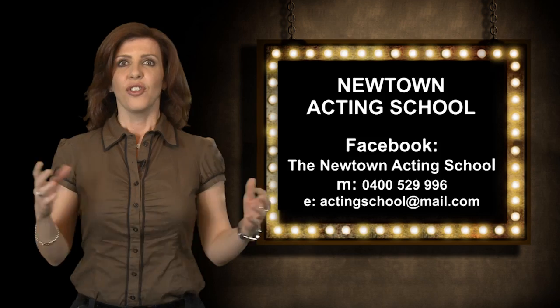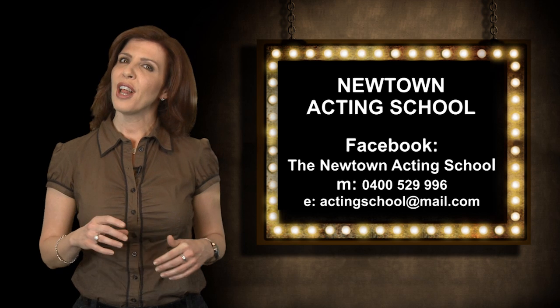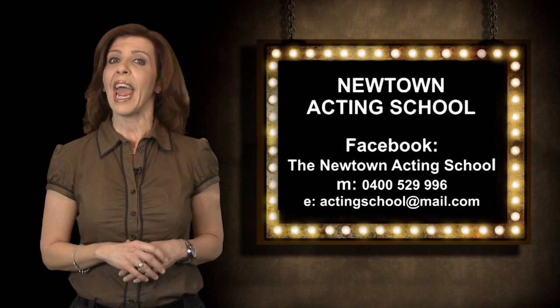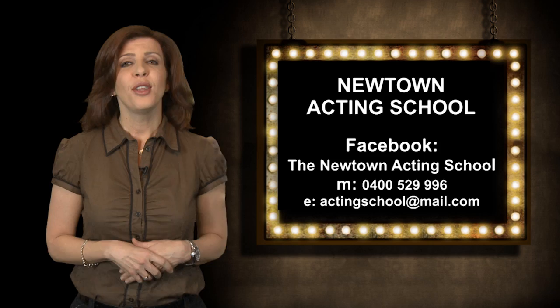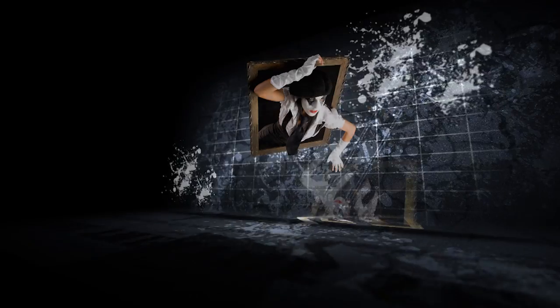Thanks, Dominic. Be sure to watch next week when Dominic will explain all about a stage punch. Over to you, Michelle. Geez, Valentino, I am so glad you're alright. That must have hurt. If you'd like to learn more about fighting technique or try your hand at acting, you can contact Dominic Stone at Newtown Theatre School.